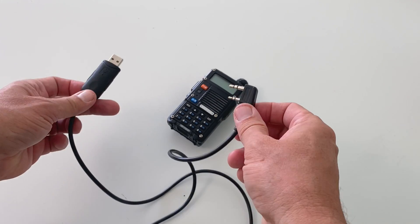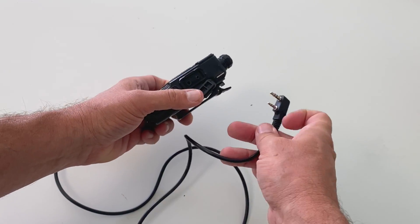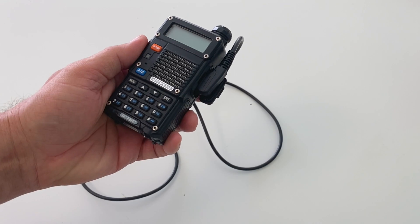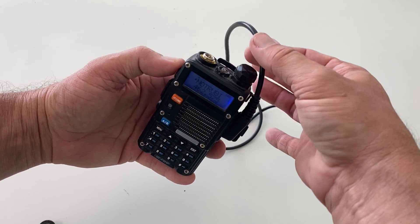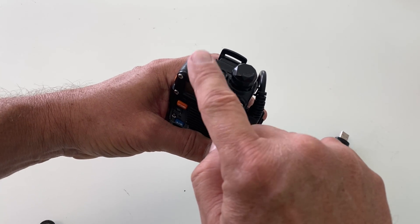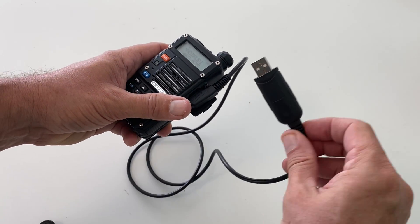Here we are at the computer. I have Chirp open and ready to use. Before we get started, connect your cable to your computer and radio. Make sure you firmly — and I mean really hard — push the connector into the radio. It may feel clicked in, but sometimes it takes two good clicks to get it all the way in. Set the volume at around 50 to 75%. If the volume is too low, the computer won't hear the signal; if it's too loud, it can clip and cause errors. It's also a good idea to disconnect the antenna so nearby transmissions don't interfere with data transfer.